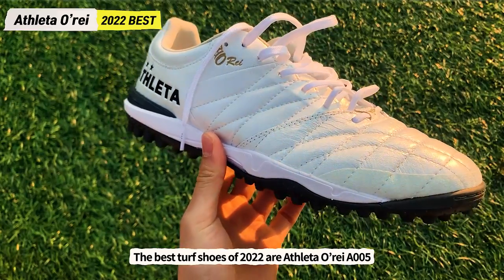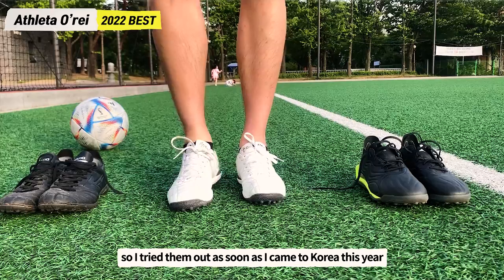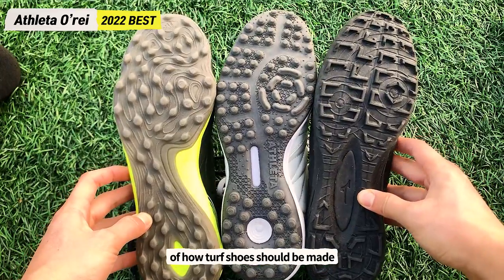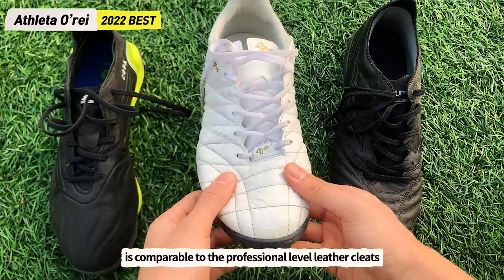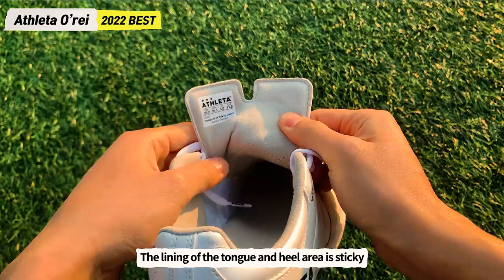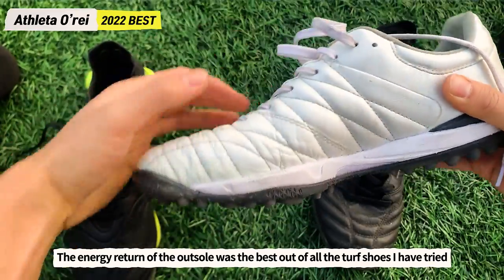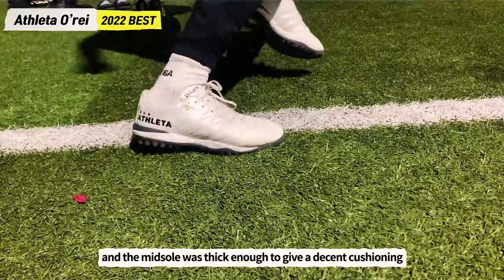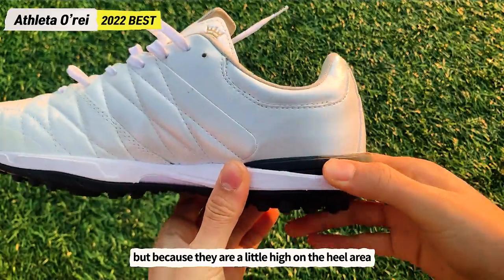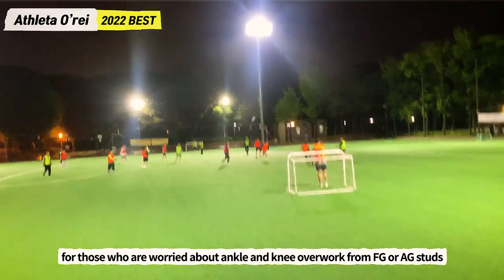The best turf shoes of 2022 are the Athleta Oray A005. They've been on the market for several years, but were hard to get while I was in the US, so I tried them as soon as I returned to Korea this year. My opinion is that they set the standard for how turf shoes should be made. The kangaroo leather upper quality is comparable to professional-level leather cleats. The cushioned internal lining softly wraps around the feet without feeling stuffy, and the sticky suede lining on the tongue and heel holds your feet well. The Owlsole energy return was the best of any turf shoe I've tried, and the midsole gives decent cushioning. Because they are a little high on the heel area, they're the best option for playing soccer on artificial grass for those worried about ankle and knee stress from FG or AG studs.